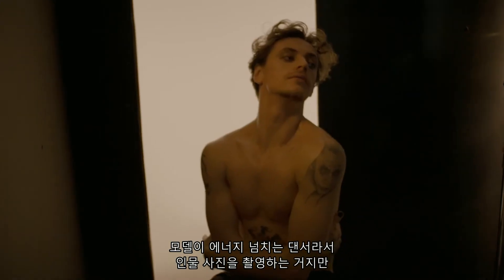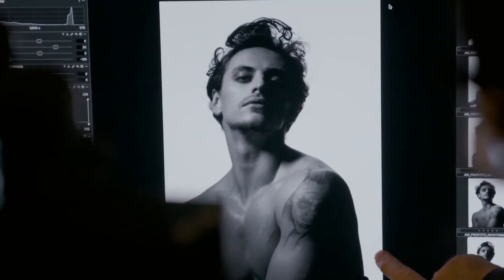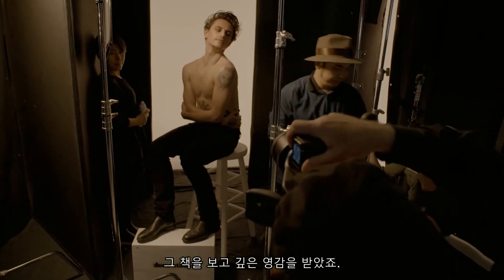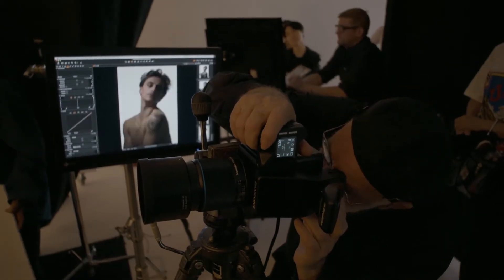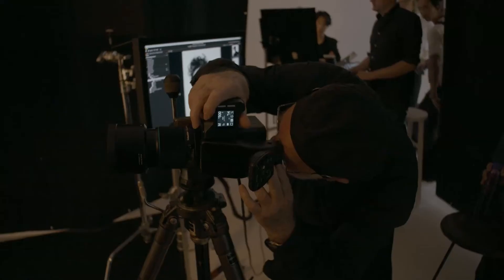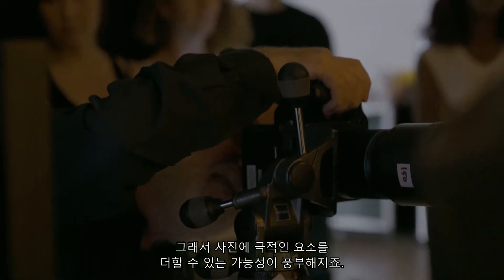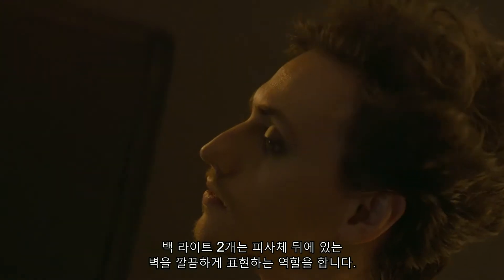He's a high-energy dancer, so I'm doing a portrait but I am trying to introduce some power into the shot. I'm very familiar with the drawings of Michelangelo — I spent my evening looking at five or six books on his drawings and drew great inspiration from them. The ideal studio is in fact a black box, because when you add light, you want to be in total control of that light. Today I'm using a beauty dish, which I like very much because it reminds me of tungsten light, offering a great opportunity to add theatricality. The two back lights are simply cleaning the wall behind the subject.